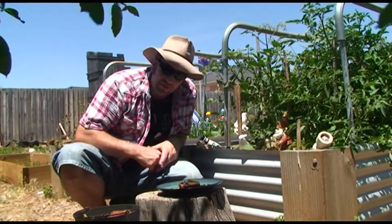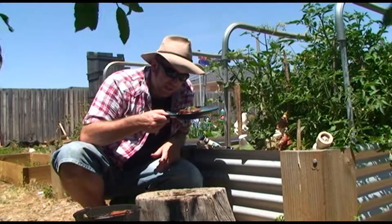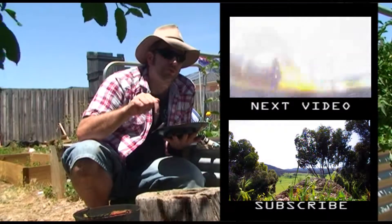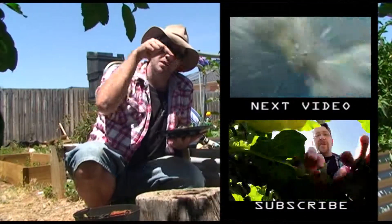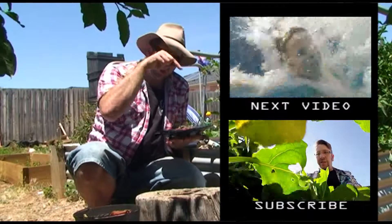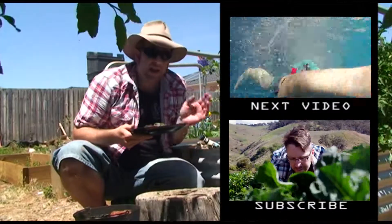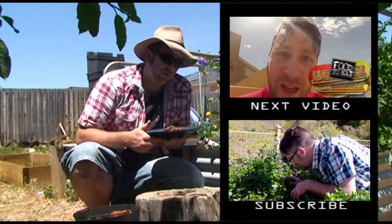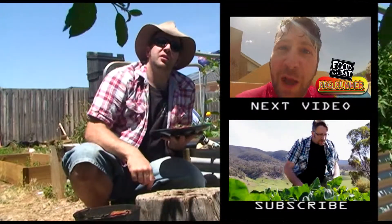That is the most stunning and beautiful barbecue in the bucket you're ever going to have, and I'm going to go off and enjoy this now. Guys, if you really enjoyed this video, if you like the recipe and the barbecue in the bucket, don't forget to share this awesome recipe and subscribe — it's free and you can get your next Food to Eats video straight into your inbox. Catch up with you guys really soon!